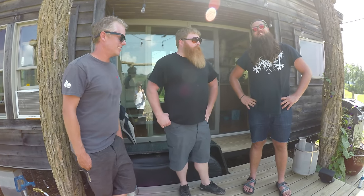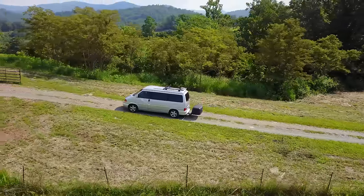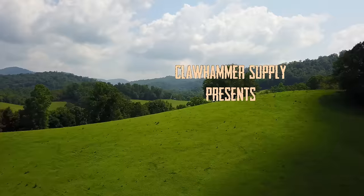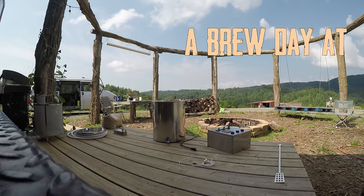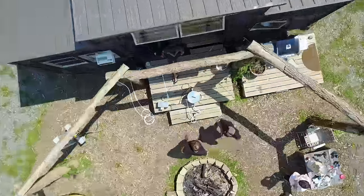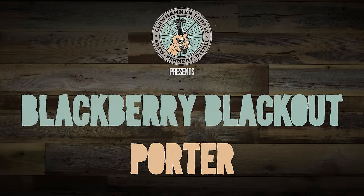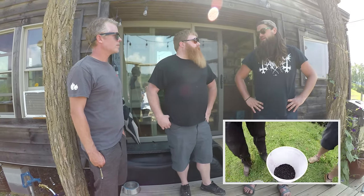What are we brewing today, Emmett? We're brewing a robust porter. We're going to use the blackberries that we picked a couple weeks ago. Oh, you guys picked these? Yeah, they've been in the freezer and we're going to add those to secondary. Hell yeah.